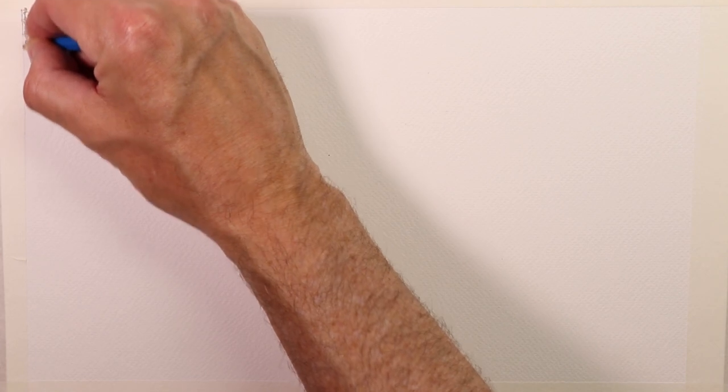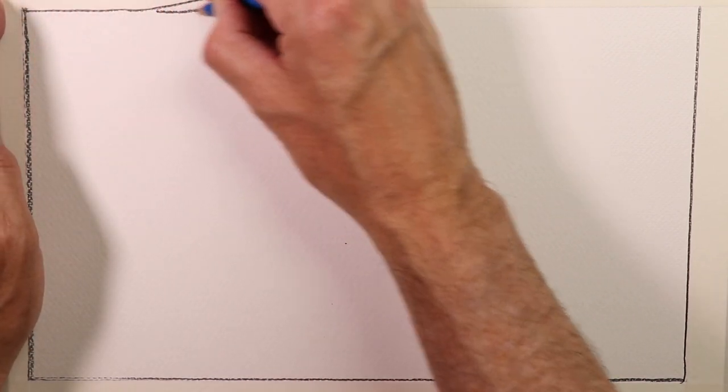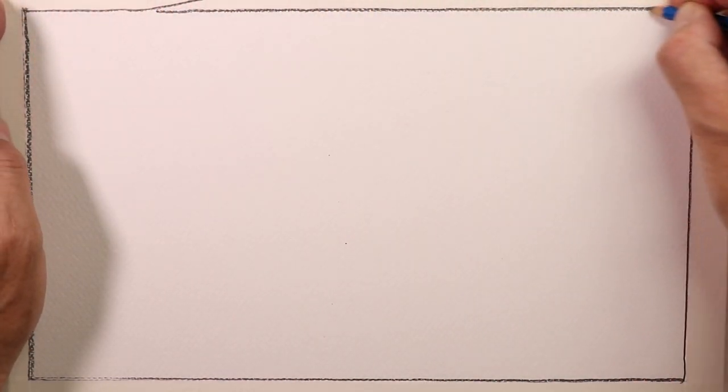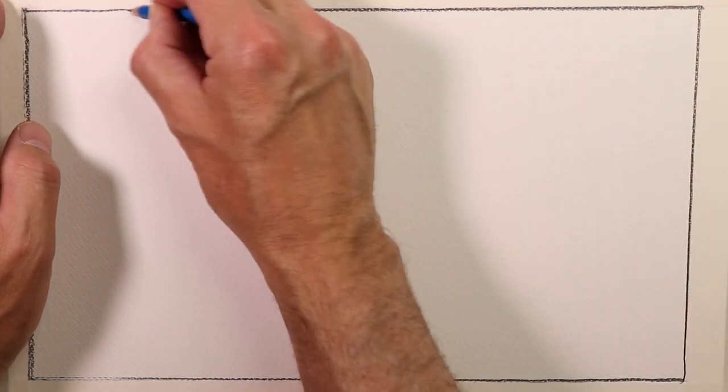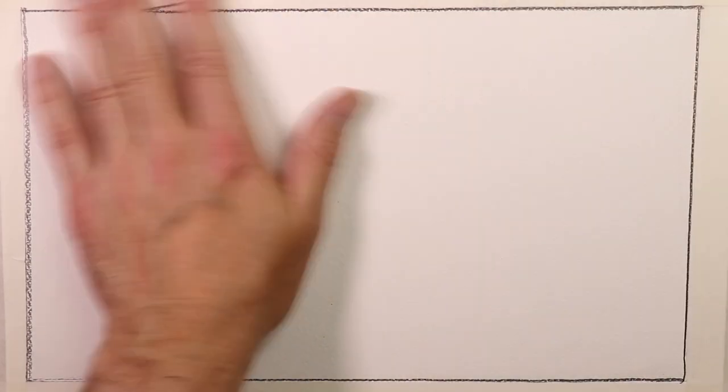We're going to start by just doing a simple sketch. I'll go around my tape — I put some tape down first. You don't have to, but it's nice because once you're done with the complete painting and you lift up the tape, you'll see a nice border around everything — a nice crisp clean white border, almost like a mat on the painting.